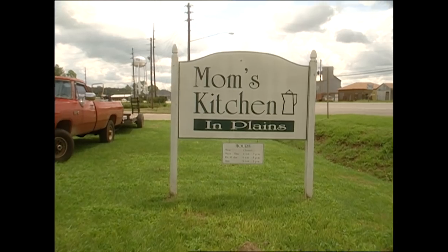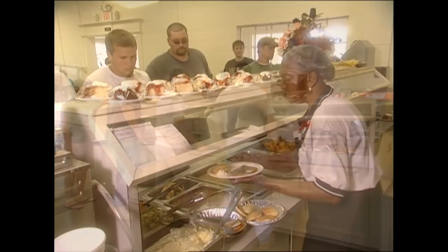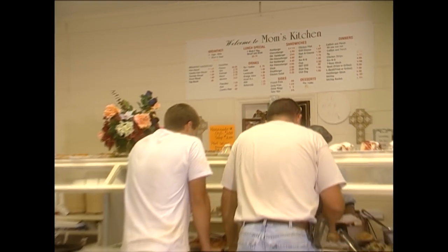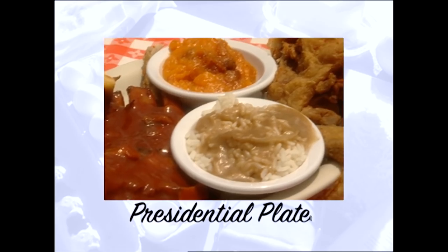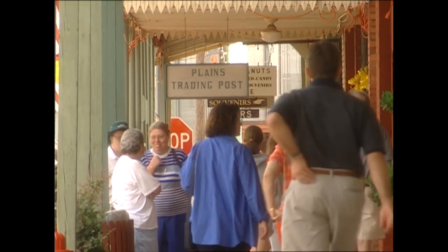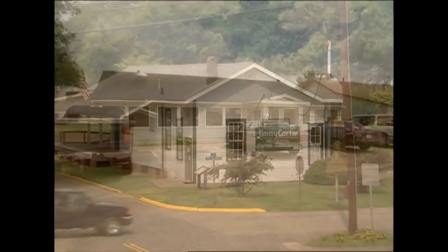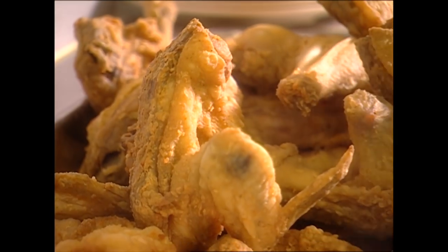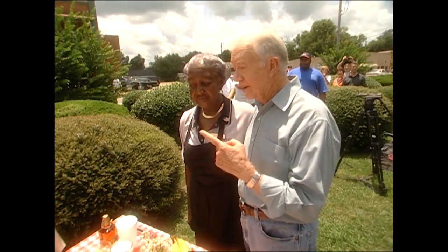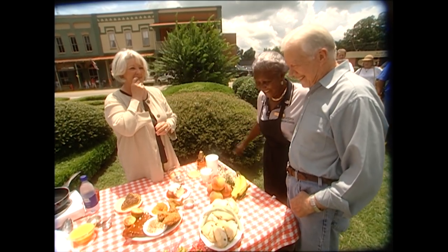Mr. Carter wanted to introduce me to his favorite cook and local celebrity, Maggie Crimes. Her homestyle restaurant has fed Mr. Carter and his family for years. Welcome back to my great day in Plains with President Jimmy Carter, who was kind enough to ask his friend and favorite cook Maggie Crimes to share some of her legendary fried chicken with us. And this isn't just any old chicken — it's Mr. Jimmy's lifelong favorite. Paula's a great cook, but in Plains, nobody can compete with you. I may be in trouble here.